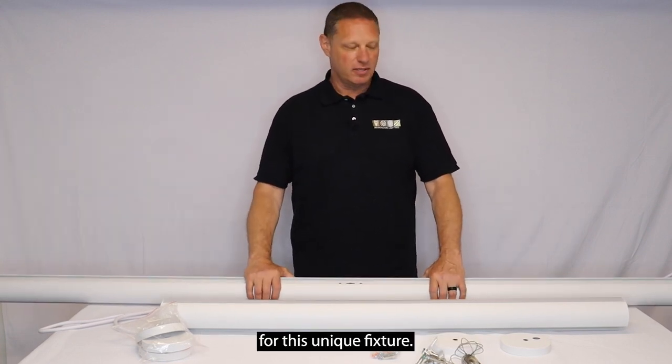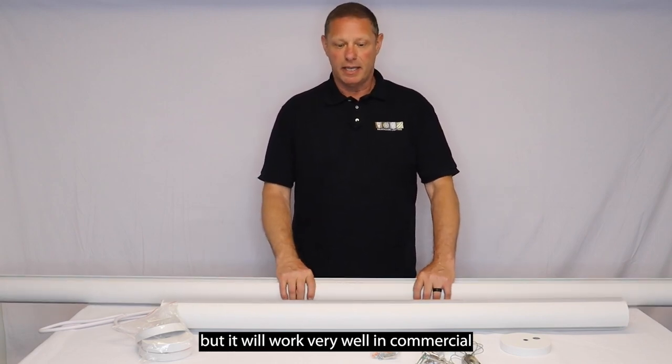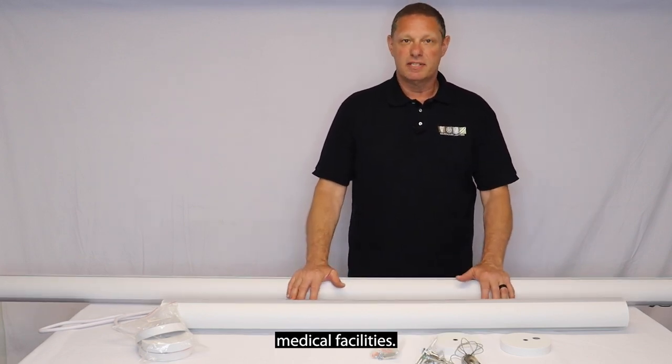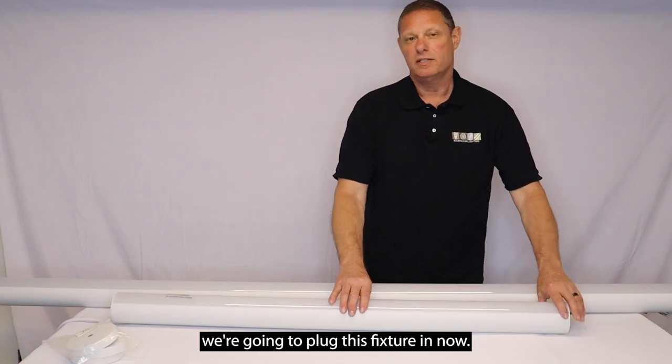There are many applications for this unique fixture. It is a round down light only, but it will work very well in commercial spaces, schools, libraries, medical facilities — any place that you would like to have a unique fixture for your application.